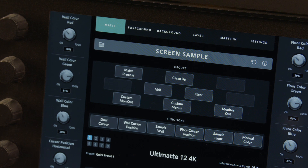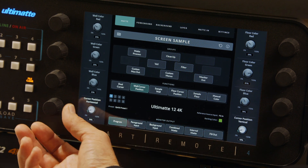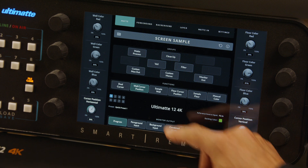We're now going to choose a small section of the key screen that represents a good average of the key color. Select Wall Cursor Position, and the preview monitor immediately toggles to the raw green screen input. A small white sampling region appears in the top-left corner. By rotating the dial to the left of Cursor Position Horizontal, you can move the square cursor left and right, and use the Cursor Position Vertical dial on the right to adjust its height.